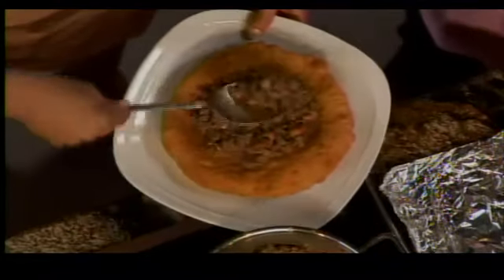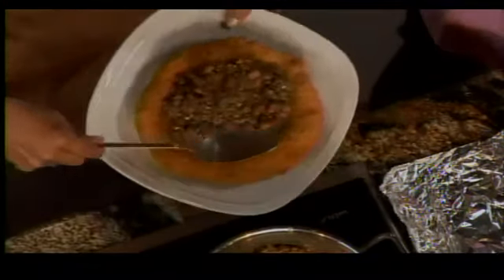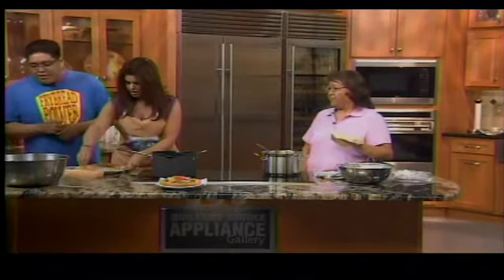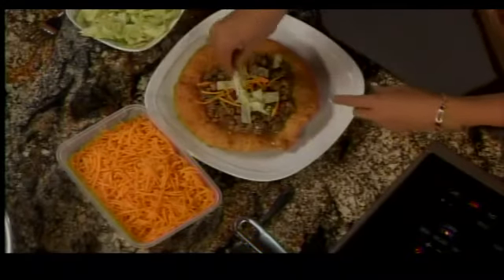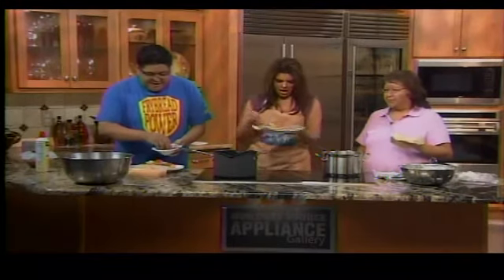Once it weighs about ten pounds with all the toppings, you can start to move over. Load it up for customers to keep them coming back. You get a workout before you eat it! The host finishes assembling with lettuce while Glenda adds cheese so it melts on there just right.